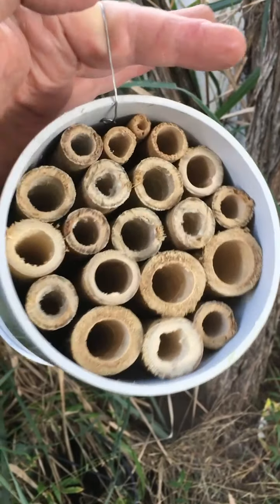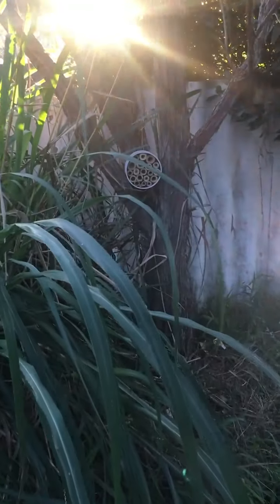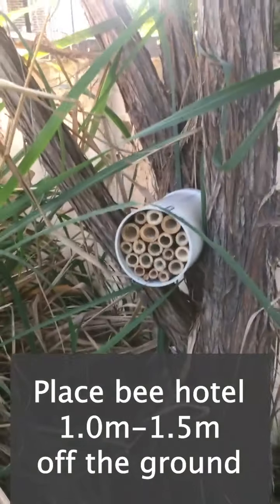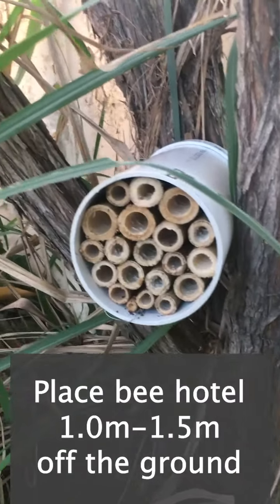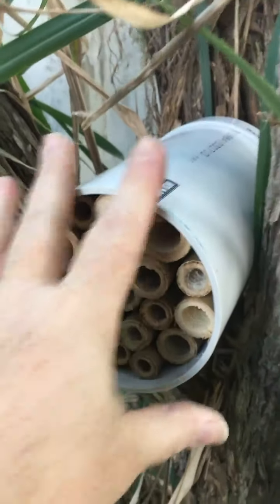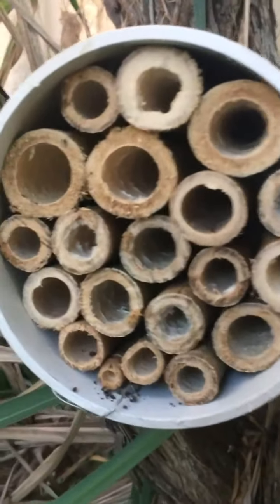Now your bee hotel is ready to place in your garden or on a veranda. You'll want to position it about a meter to a meter and a half off the ground, in a secure position, preferably with not too many overhanging branches. I've got mine nestled securely in the trunk of a native tree. Come back and check on your bee hotel in a month or so to see if any residents have moved in.